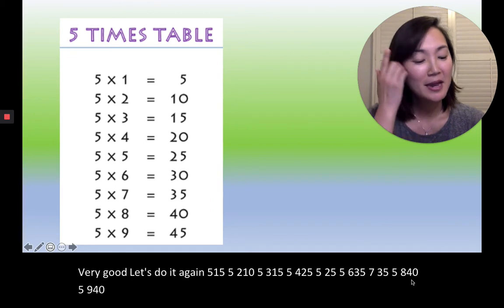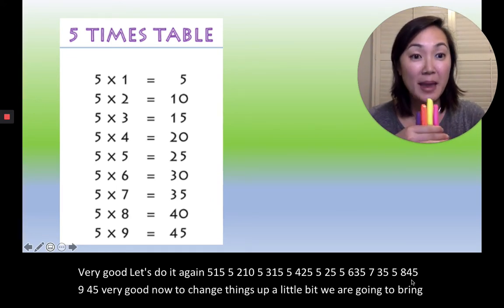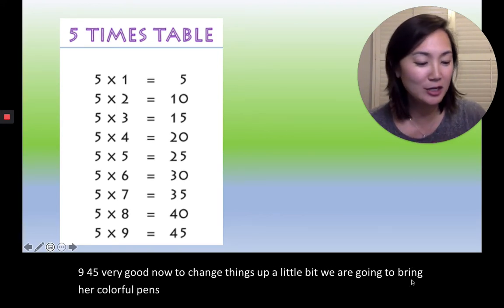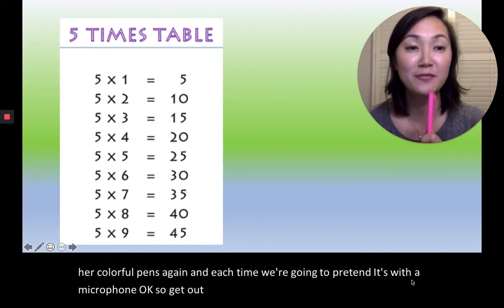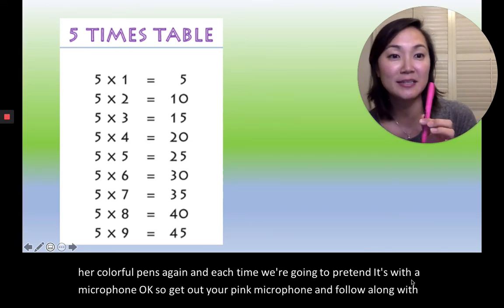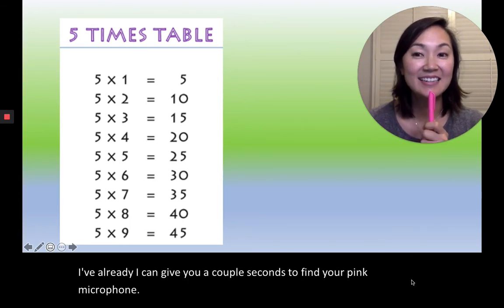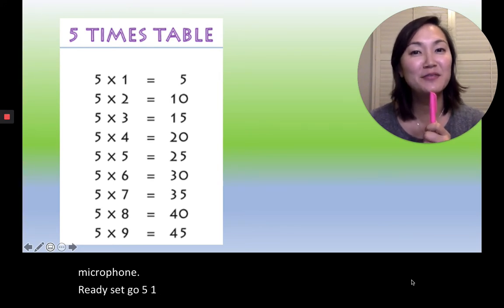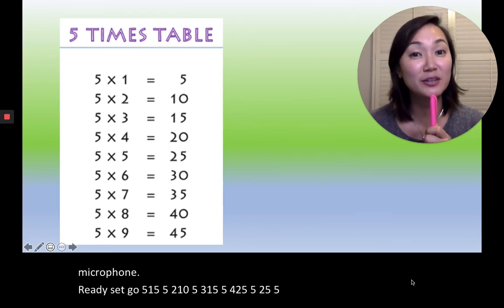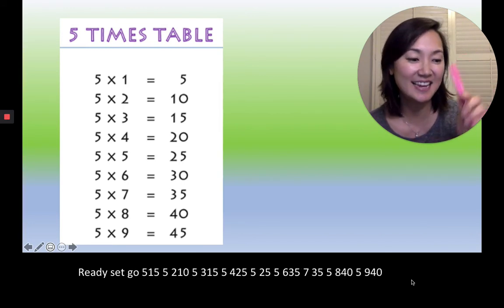Very good. Now to change things up a little bit, we are going to bring out our colorful pens again. Each time we're going to pretend it's a microphone. So get out your pink microphone and follow along with me. I'm going to give you a couple seconds to find your pink microphone. Ready, set, go. Five, one, five. Five, two, ten. Five, three, fifteen. Five, four, twenty. Five, five, twenty-five. Five, six, thirty. Five, seven, thirty-five. Five, eight, forty. Five, nine, forty-five. Very good, 잘했어요.